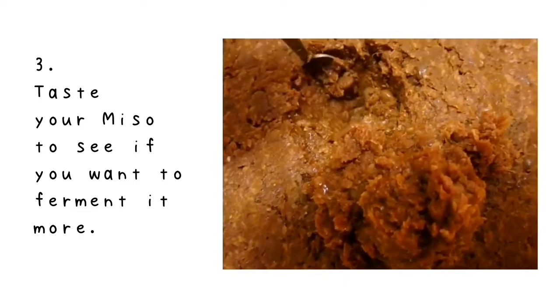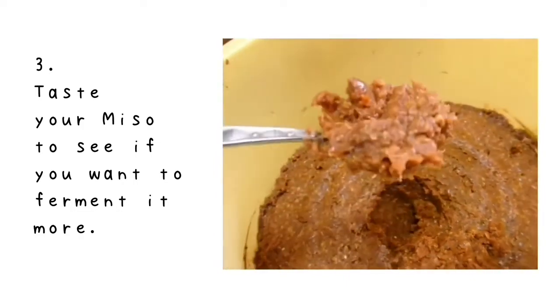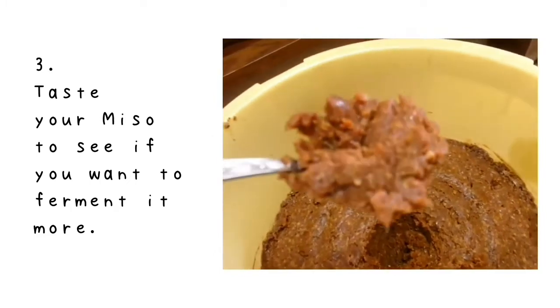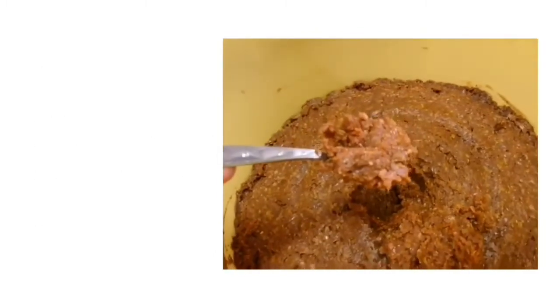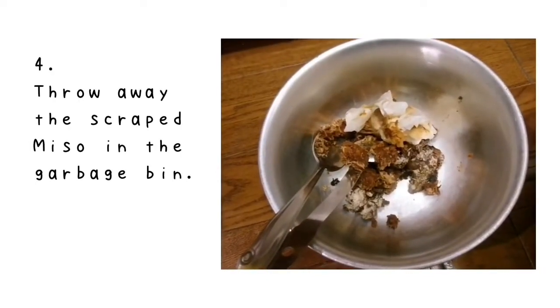Number 3: taste your miso to see if you want to ferment it more. If you are satisfied with the taste, it's good to keep it in a fridge to slow the fermentation. In that case, you don't need to put a weight on the top.